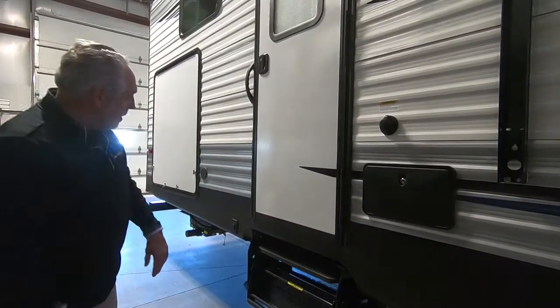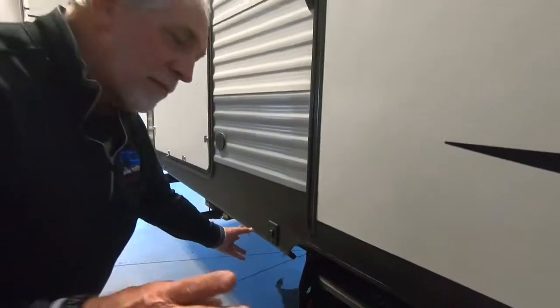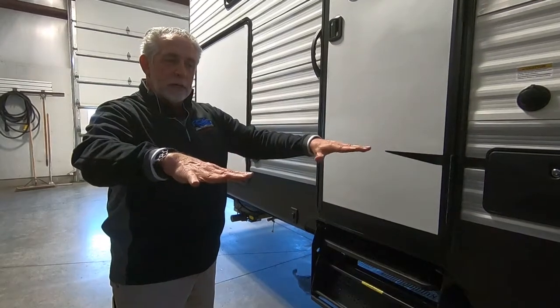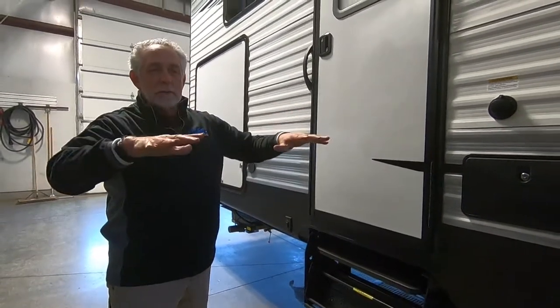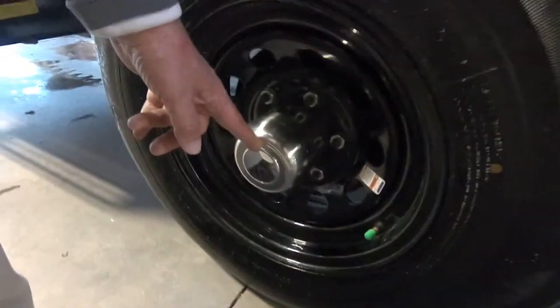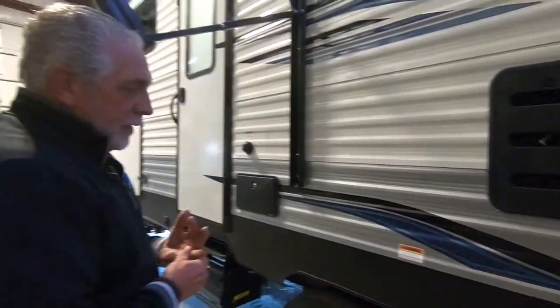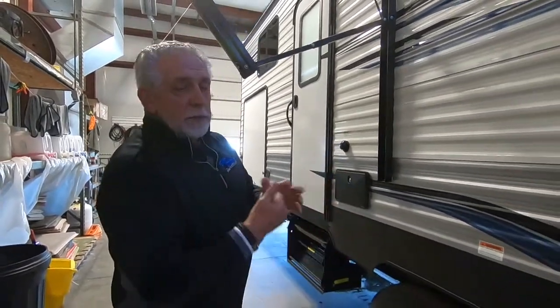Back here on this end of the camper are your back stabilizer jacks — extend and retract, same as the front ones. They may not go down even, but they will equalize the pressure on both feet before stopping. You just want it to basically stop the rocking and rolling of your camper — it's not made to level it up. You have self-adjusting brakes and easy lube axles. These little end caps pop off and there's a grease cert at each wheel — put one to two shots of grease in there per year. I also urge people, especially in that first year, to pop a wheel and have someone check the wheel bearings.